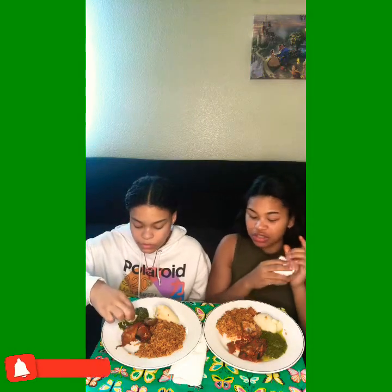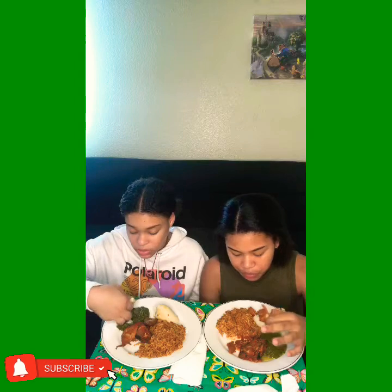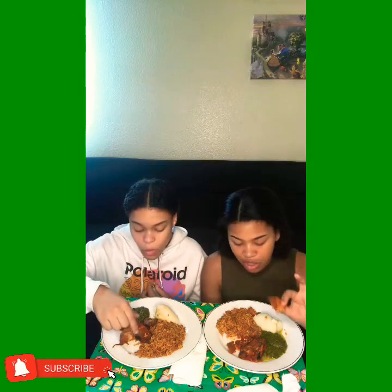Let's try the chicken. For some reason, this kind of reminds me of... like, masala. It looks like masala. Mmm, it's good. And it's spinach. Chicken, a little spicy, but juicy — real good. I like that.